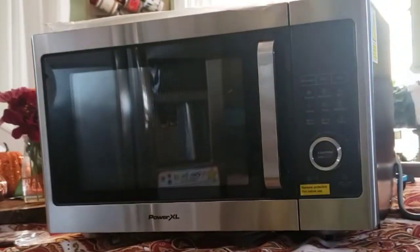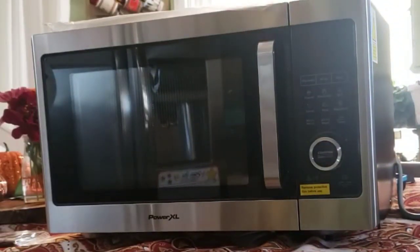At first look, this looks like a typical microwave and I like that, because the whole point of me getting this is I want to replace the microwave in my house — set it right on the counter where my current microwave is — and not have to lug around an air fryer. So let's see if this will do that for me.